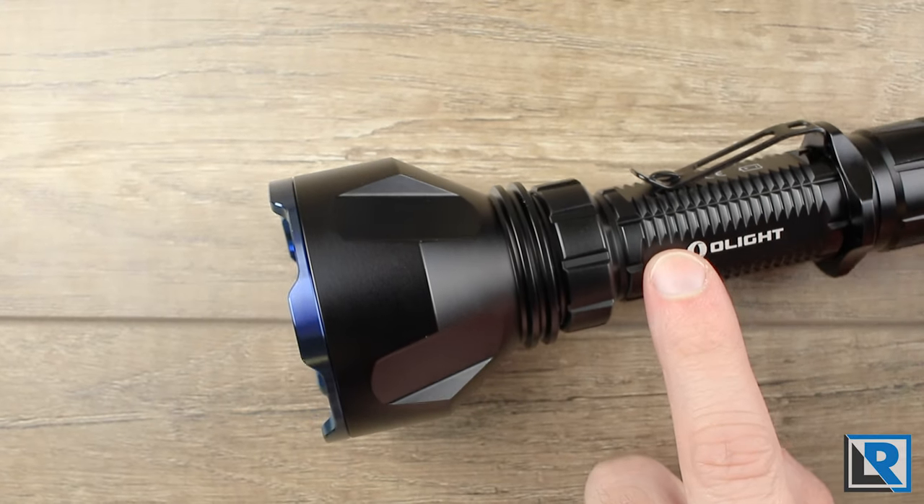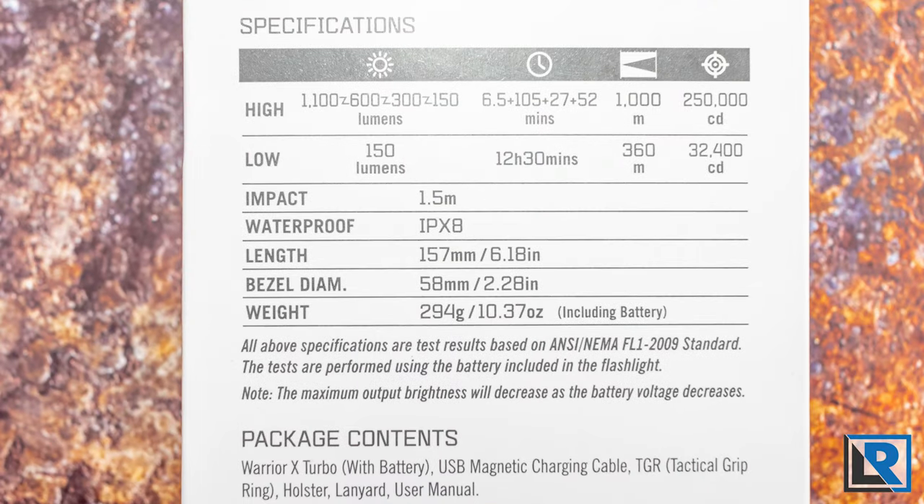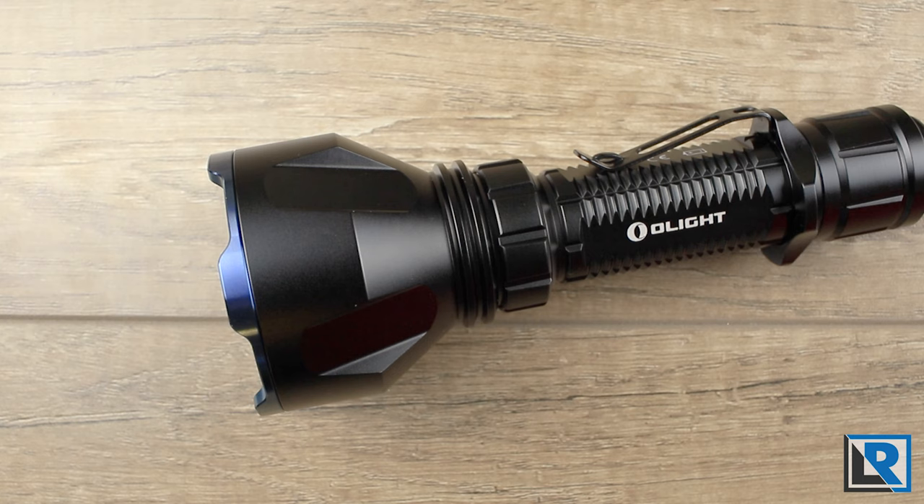I did not measure any PWM on this light in either the low or high mode. Olight lists brightness at 1000 lumens on high and 150 lumens on low, and high does step down which we'll get to in a minute. It's rated for a thousand meters of throw and 250,000 candela in high mode, and it is IPX8 water rated.